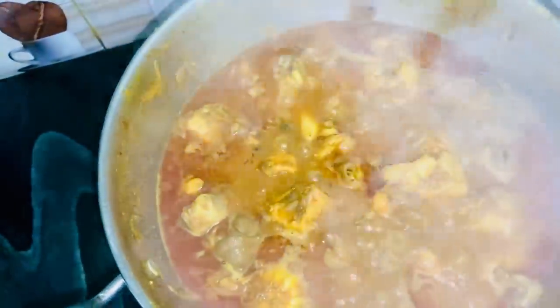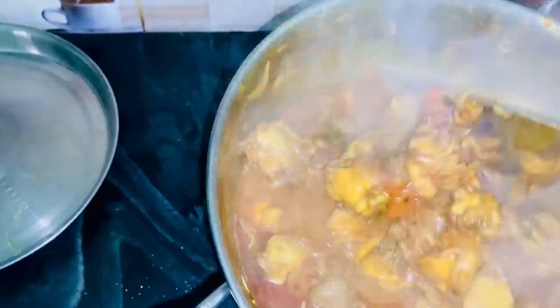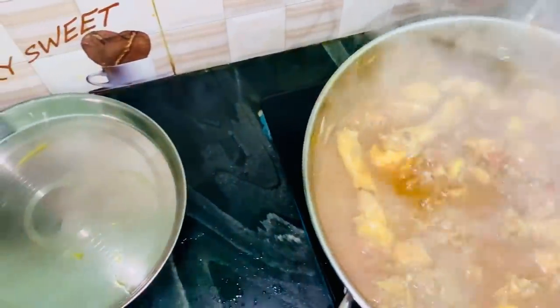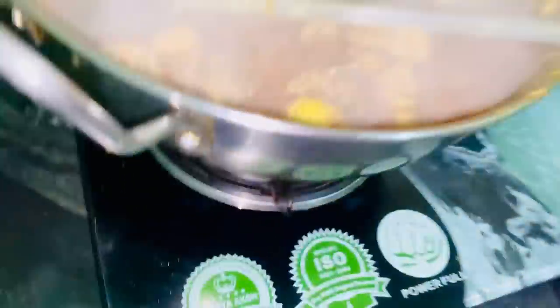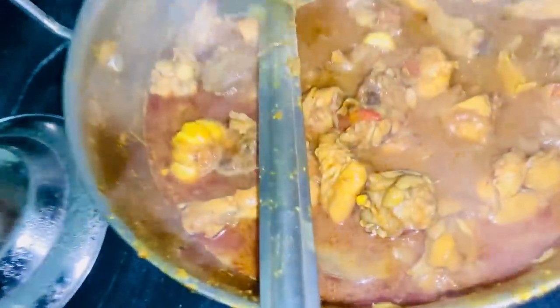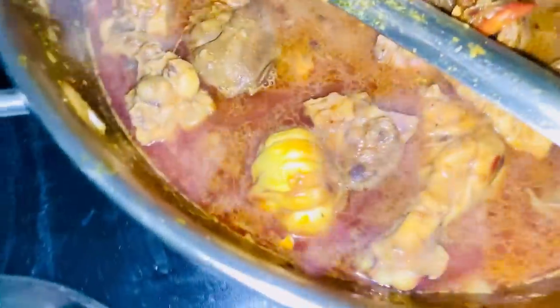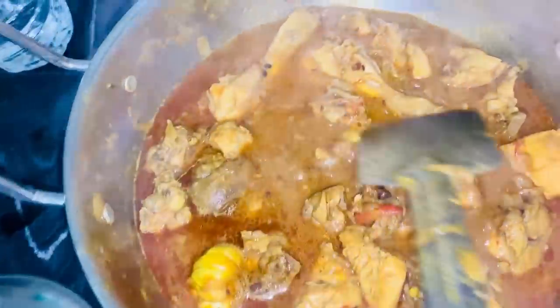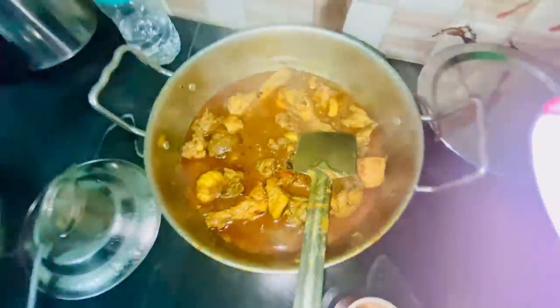Oh my god, that's so tasty! So guys, finally the chicken is made. If you like the video then like the channel, subscribe to the channel, share it, and comment on how to make the chicken. We are trying to make both dishes.